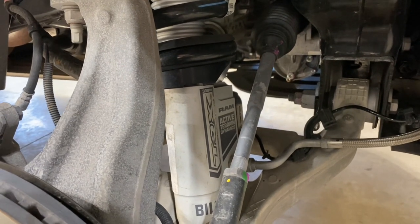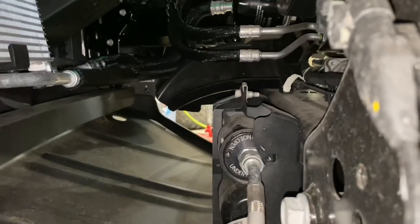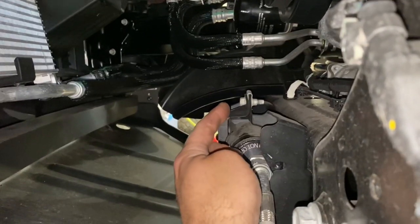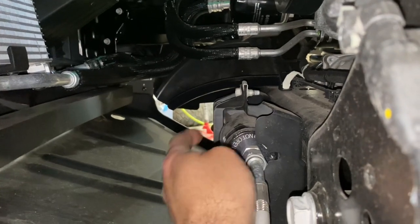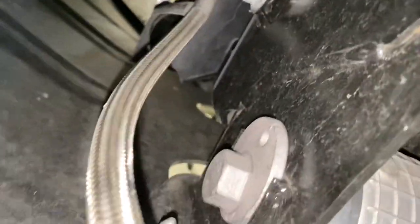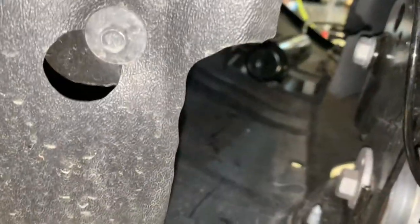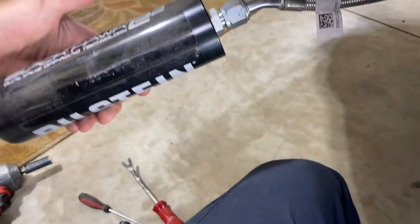The bolt holding that remote reservoir is a 13 millimeter head. Looking at it from all angles, I don't see one on the bottom — so we pulled that bolt, the bracket dropped out, and you can pop the reservoirs out of the bracket. One single bolt and that whole assembly comes free.